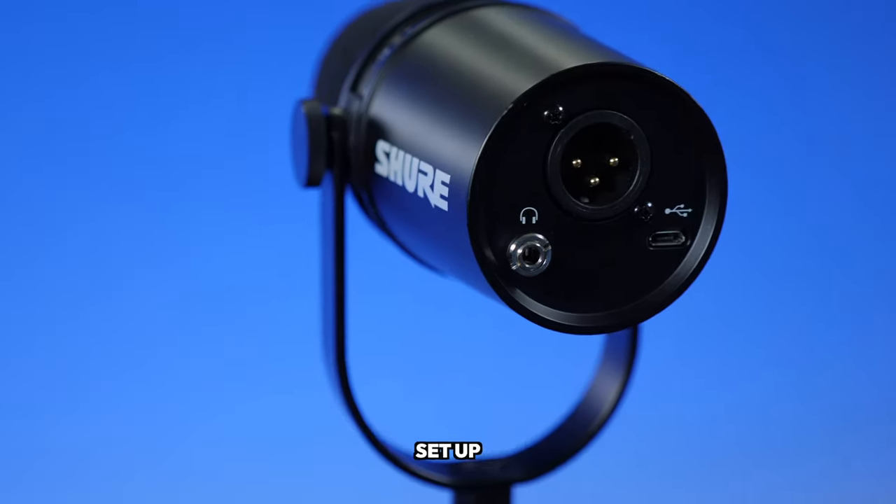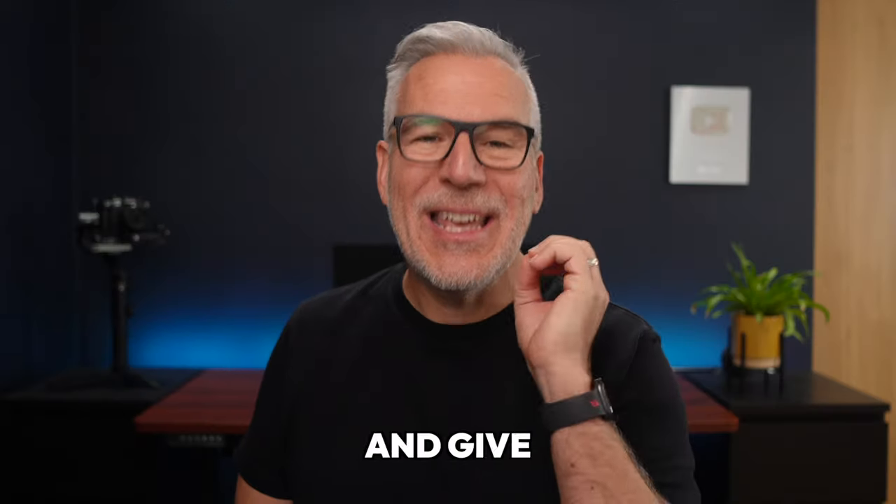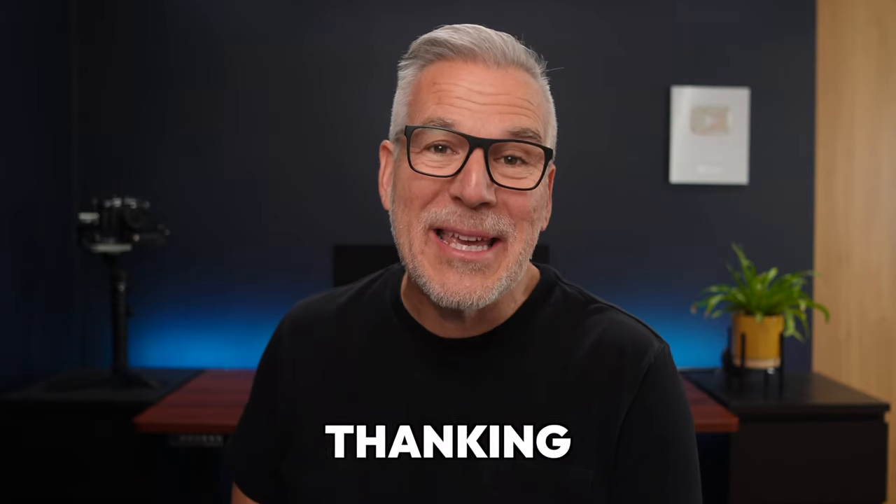In this video, I'm going to show you how to set up the Shure MV7 microphone and give you a massive tip that you're going to be thanking me for later. This is a great microphone — we've been using it for over 18 months now and I recommend it to all of our customers.